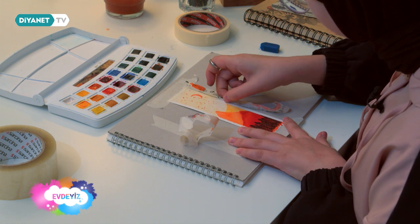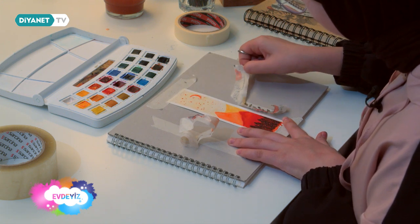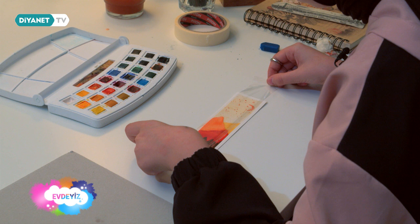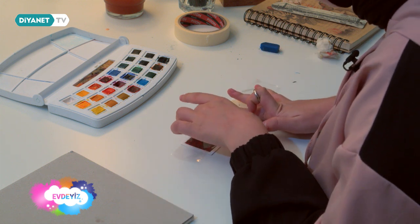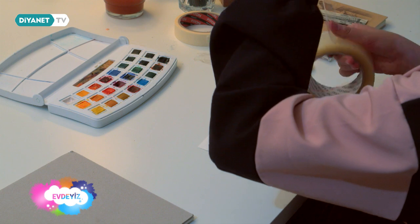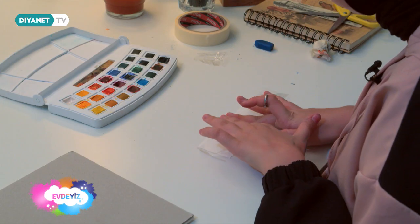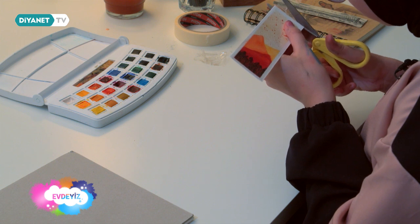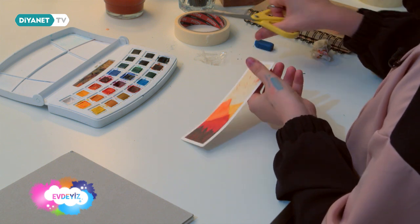Eğer isterseniz daha sert bir plastik de koyabilirsiniz; ben elimde olmadığı için kolibandı kullanacağım. Masada bantlıyorum ki kartona yapışmasın diye. İzlediğiniz için teşekkür ederim. Ayraçlarım hazır.